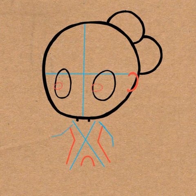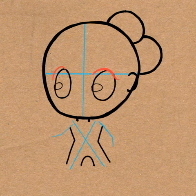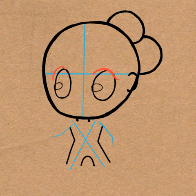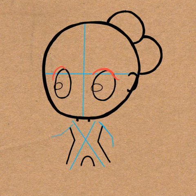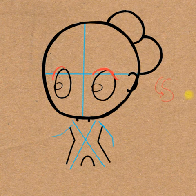Draw an oval in each eye. And then draw a curved line over the left eye, and a sideways letter S-like curve over the right eye. What I'm talking about is a letter S — it curves under, and then it curves over.